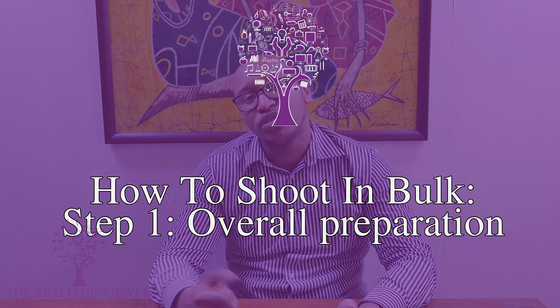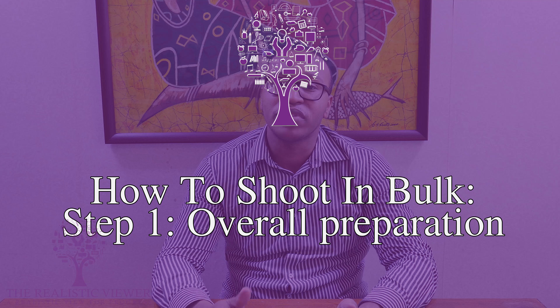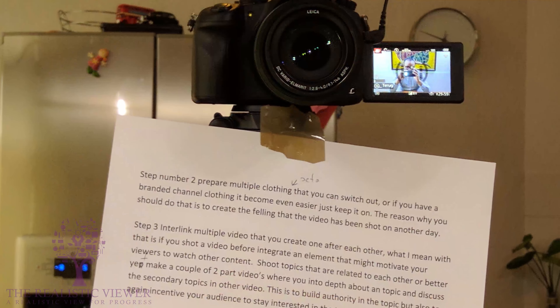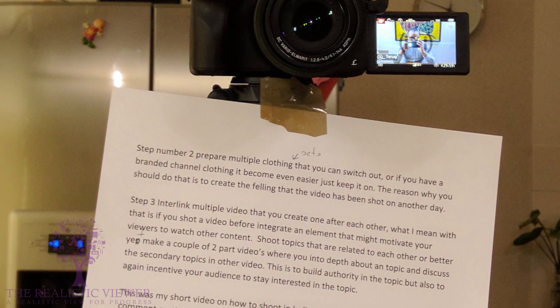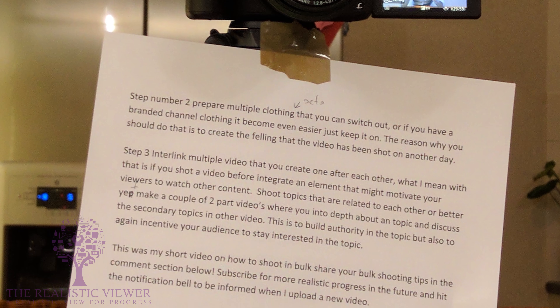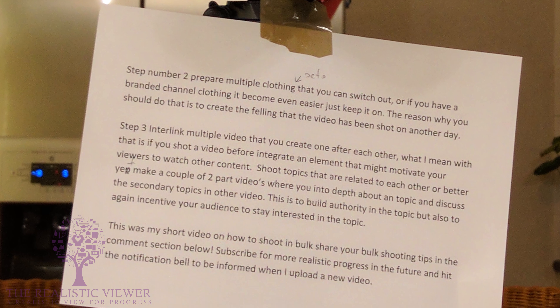The first step of shooting in bulk is the overall preparation that you need for your videos. The best way is to write multiple scripts during the week and pick one day to really sit down and create your videos. Pro tip: paste your script to the tripod, or at least paste a couple of bullet points so you can ease up and speed up the process.